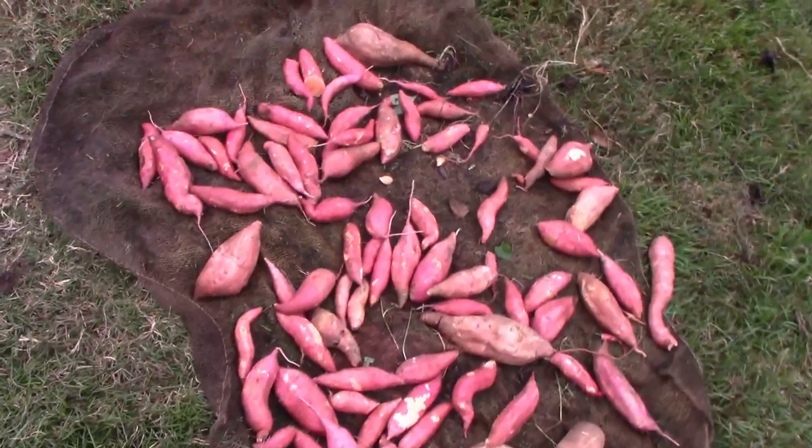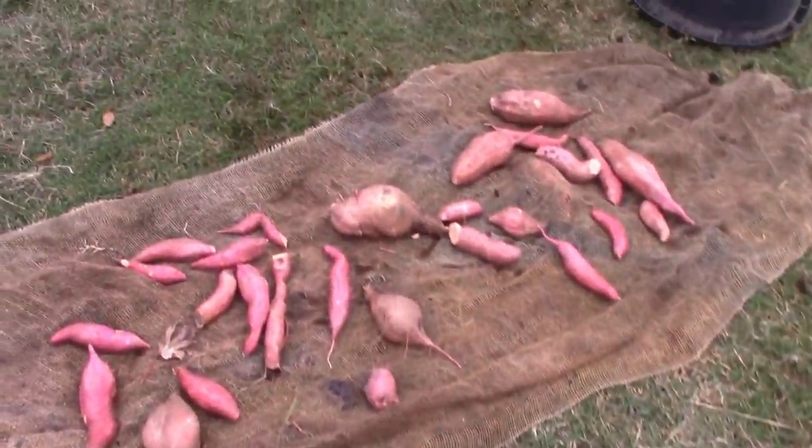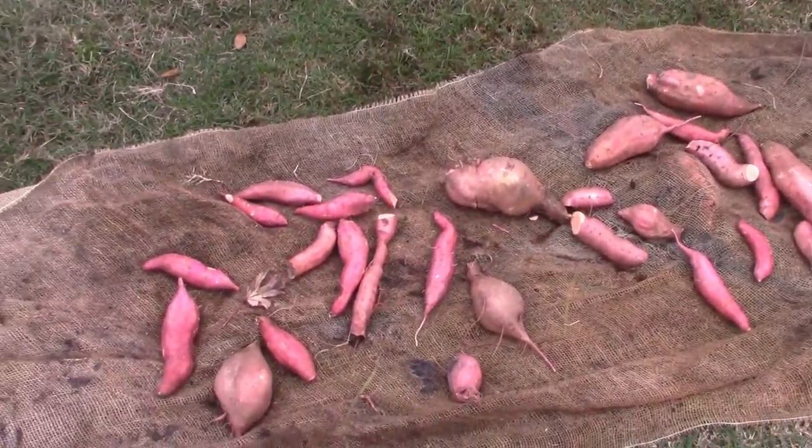There's a part of the sweet potato haul, and some more of it. Some of it got pretty banged up coming out though.